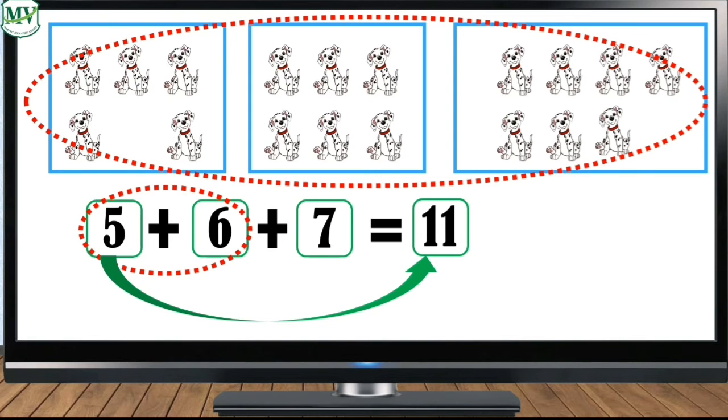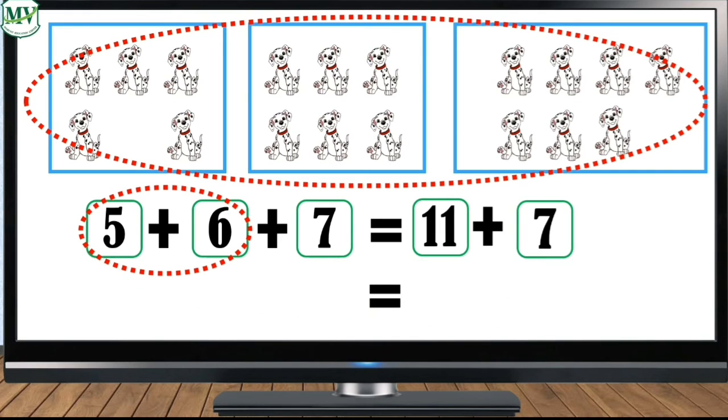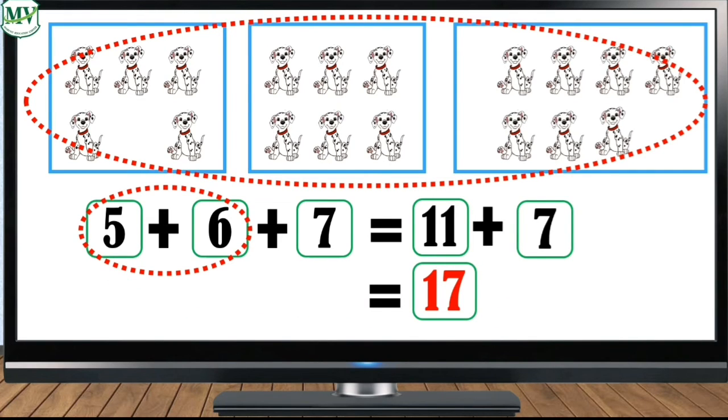That's right — seven. Eleven plus seven is seventeen. Therefore there are seventeen dogs altogether.